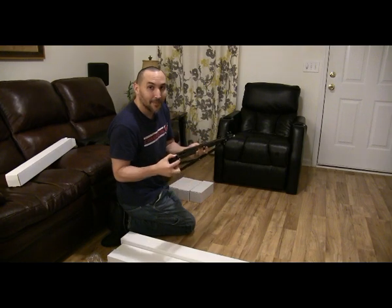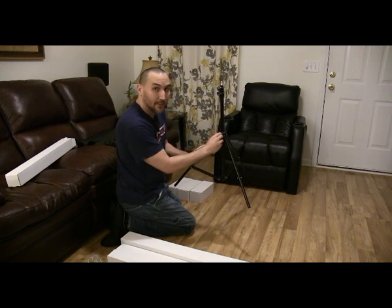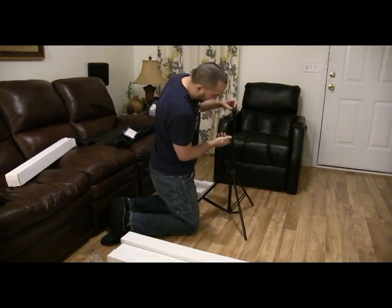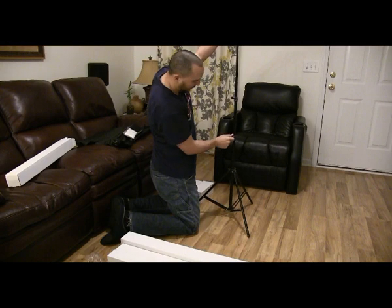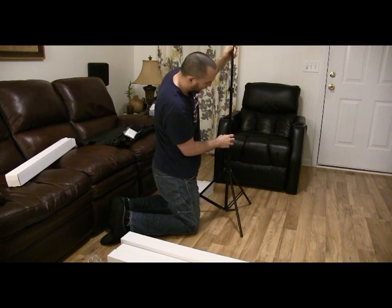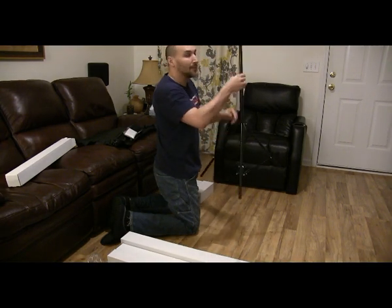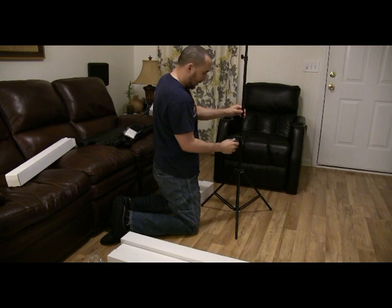See how it comes out — you just push up and turn this right here. This one has two extensions. See how high it goes — that's pretty high, pretty long. So it can go quite high if you need it to.